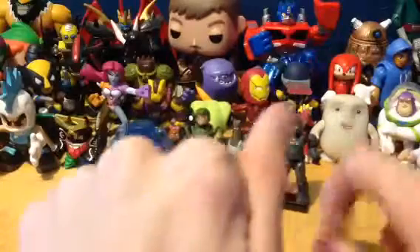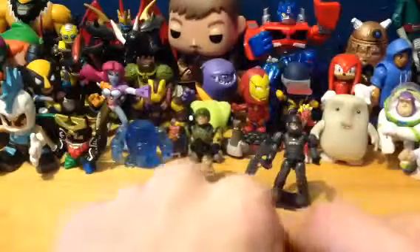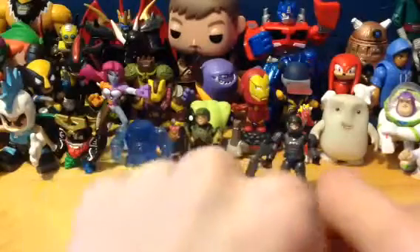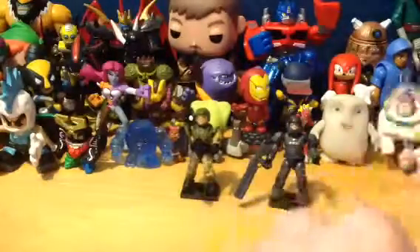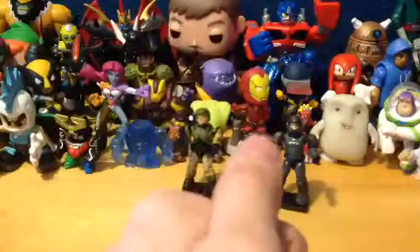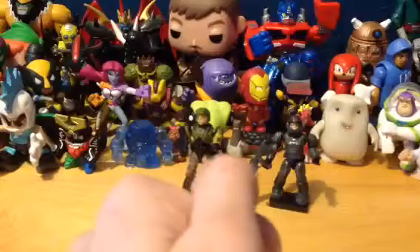Anyway guys, that was my 13-minute rant — not really a rant but troubles with this. I've been Ryle, you've been awesome. Rate, comment, subscribe and I will catch you later.